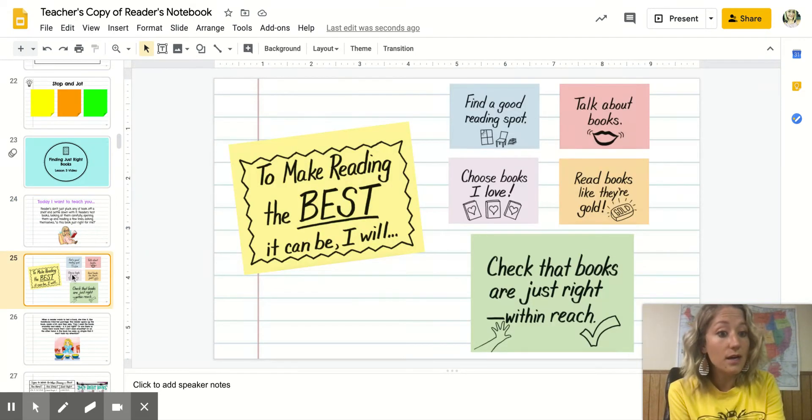Adding to our anchor chart to make reading the best it can be, we want to go over these strategies because they're great. Find a good reading spot. Talk about books. Choose books I love. Read books like they're gold. And the one we're focusing on today — which is always going to be the larger one — check that books are just right and within reach.